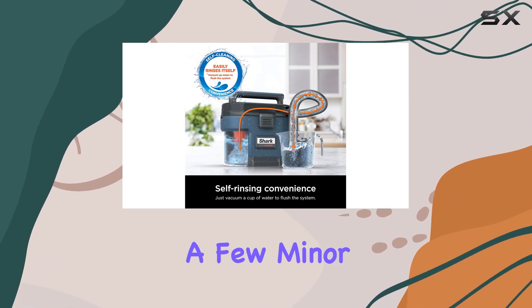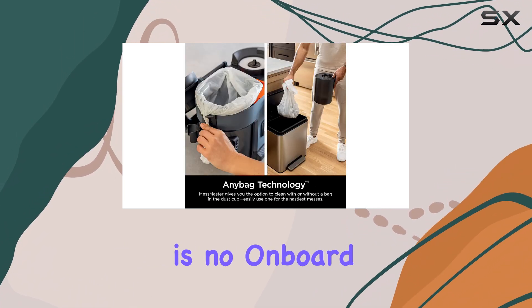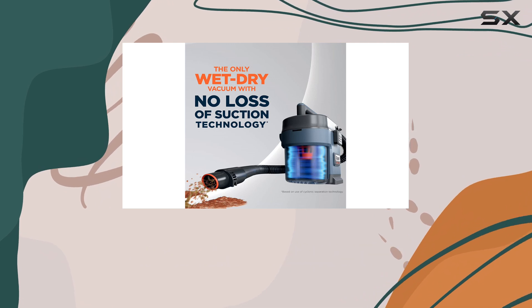Now let's talk about a few minor drawbacks. While the vacuum includes two useful extension wands, there is no onboard storage for them, which can be a bit inconvenient. We also wish that the vacuum had wheels to make transportation easier.